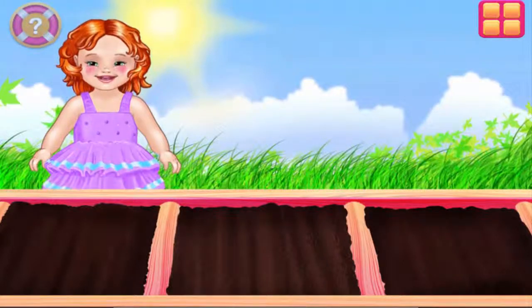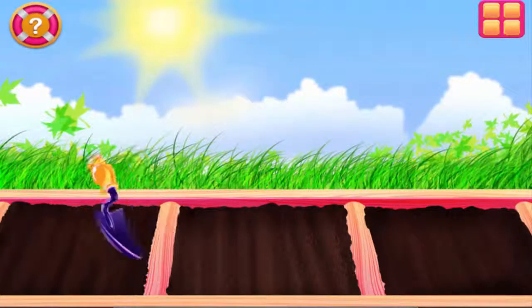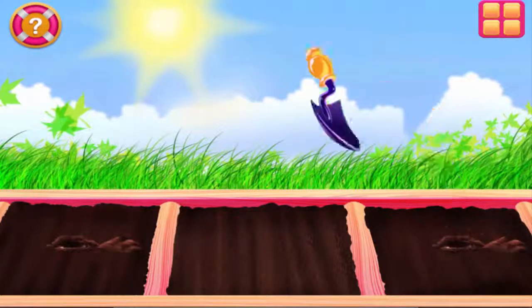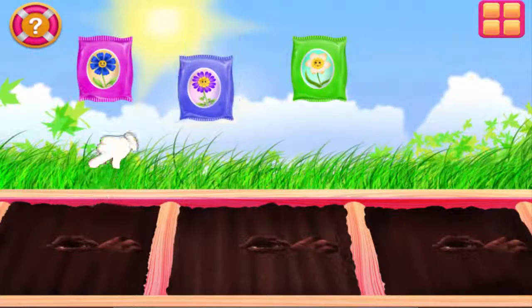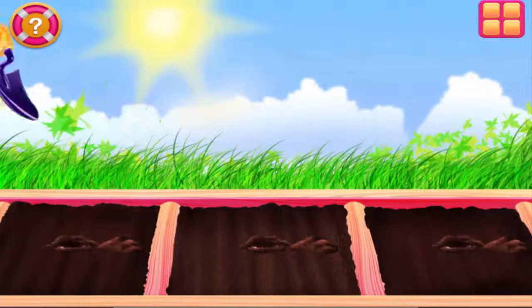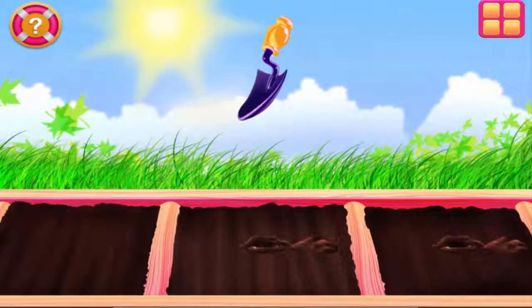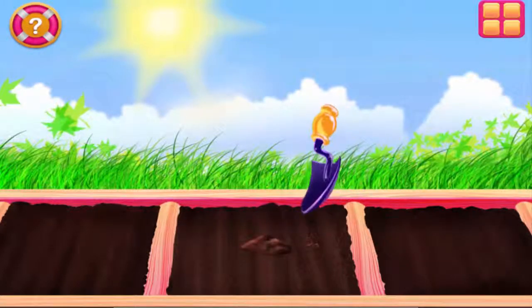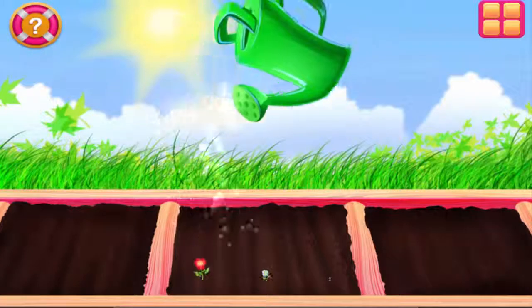Let's plant some flowers for Mommy! First, we should dig holes in the dirt. Nicely done little helper! Now, let's sprinkle some seeds in the holes. Need to cover those holes! Now all we need is water. Use the watering can to water the seeds.